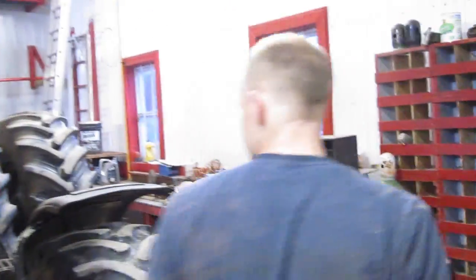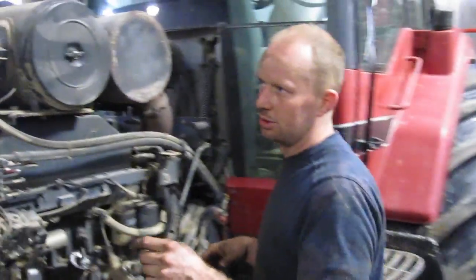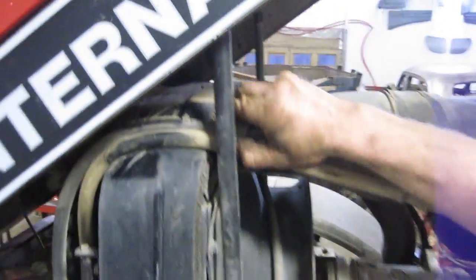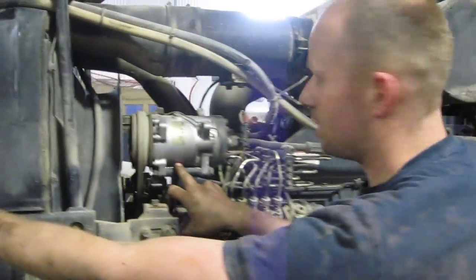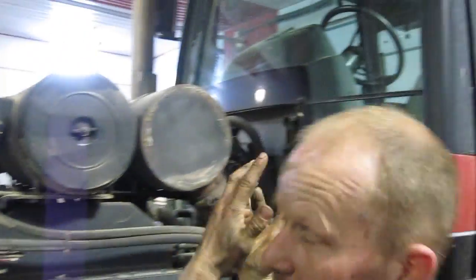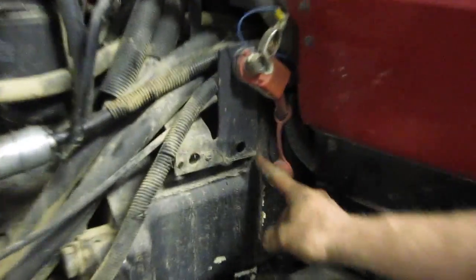On air-conditioned tractors, most of them are pretty decent — the mechanic ran the hoses over the top. You can just disconnect your condenser at the front, take your AC compressor off the engine, and then pull it right out and either tie it up on the roof or put it inside the cab. On this tractor we're going to split it right here at the back.